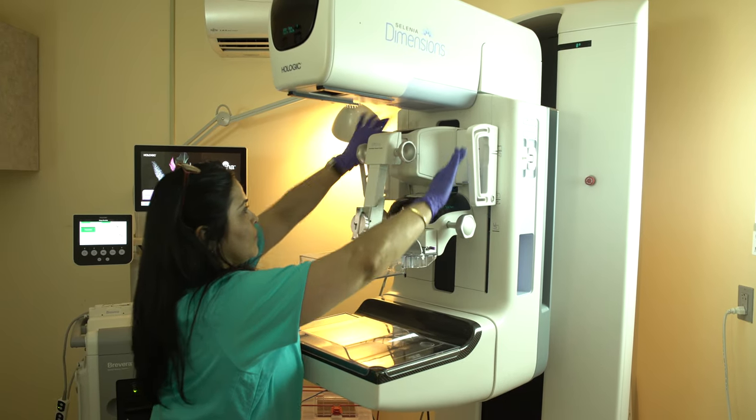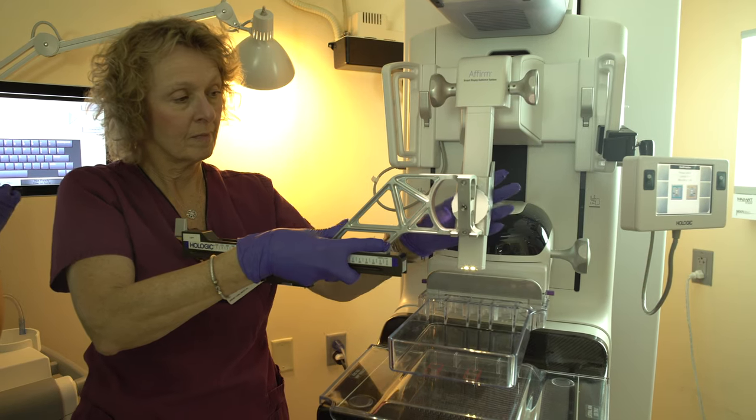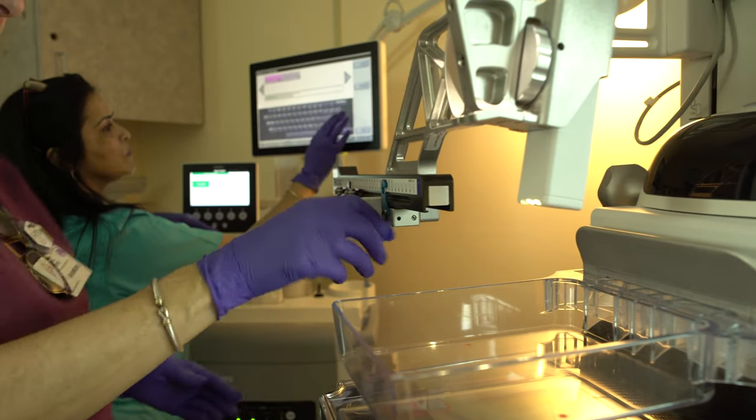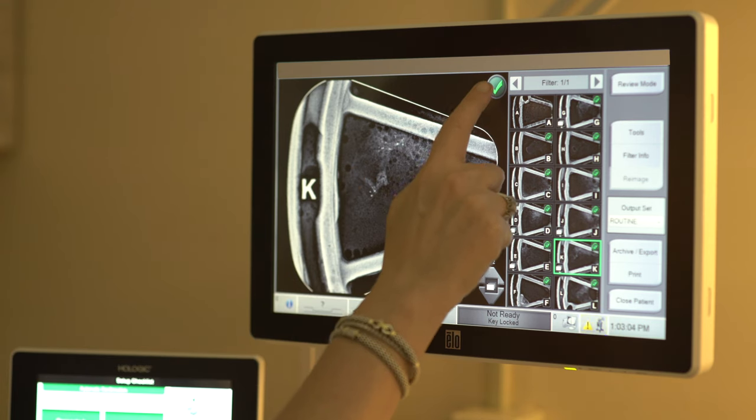The 3D Affirm Biopsy System is an advanced approach offering maximum precision, a shorter procedure time, and lower total x-ray exposure. It also allows us to quickly reach challenging lesions, such as those that are located far back and those which are difficult to see.